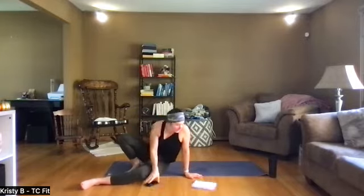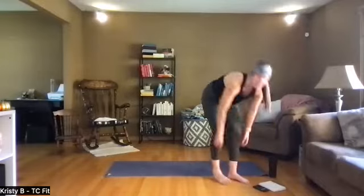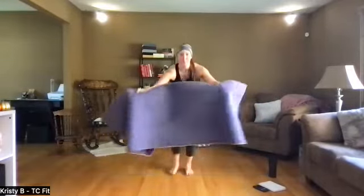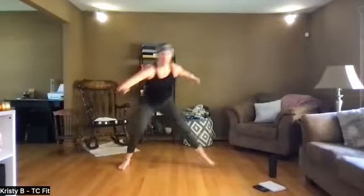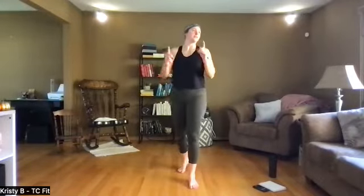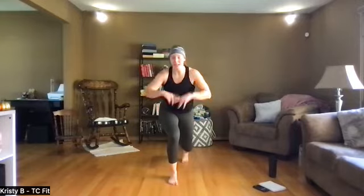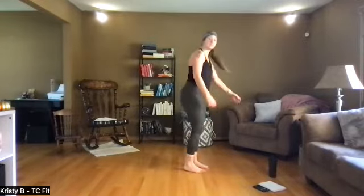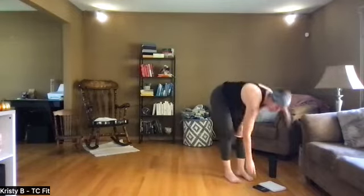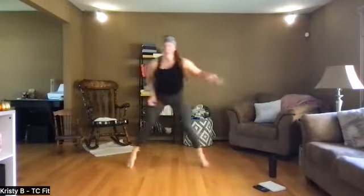What do we got — speed skaters! Speed skaters are always good. We have a little option round. Speed skaters side to side — you know these. Option: step. Want to make it a little harder? Jump and reach for the opposite angle — like a standing side crunch. Second move: lunge switch jumps. You're in your lunge, jump switch. Some of you are like, nope — that's fine. We're gonna do a reverse lunge, quick side step. Lunge and stand, quick lunge, quick switch. Let's do our speed skaters in three, two — timer set, let's go, side to side.